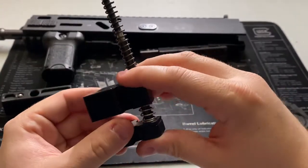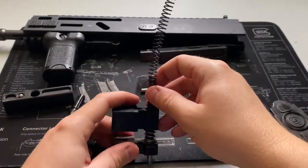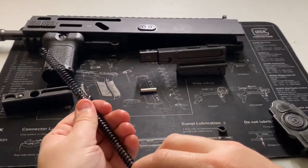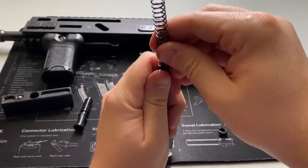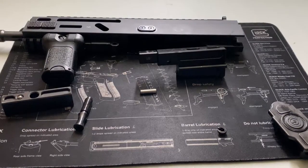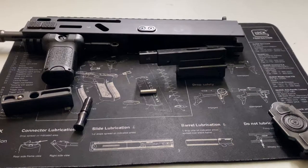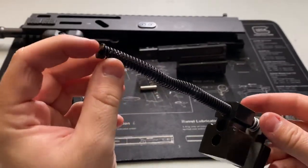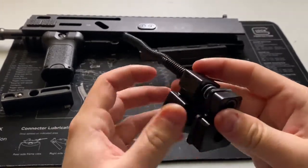In full configuration everything perfectly mates up and everything's happy. Getting it back together is a bit of a pain, but you can do it. Force it down and you see the part comes down — just kind of press it against your chest to hold it. It is a broached or keyed entranceway so it only fits in one way, and there you go — you have a fully encapsulated recoil reduction system. Definitely neat.